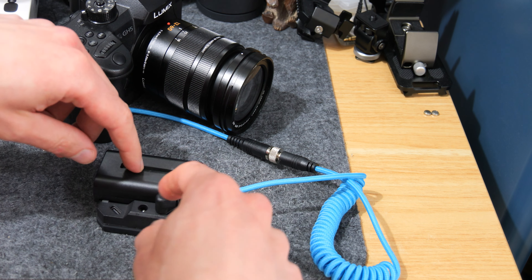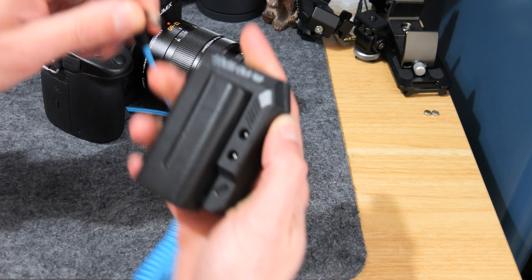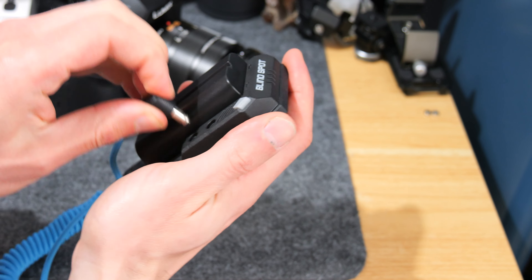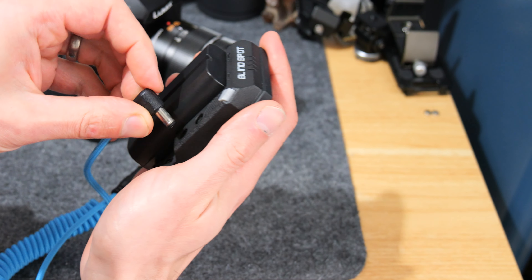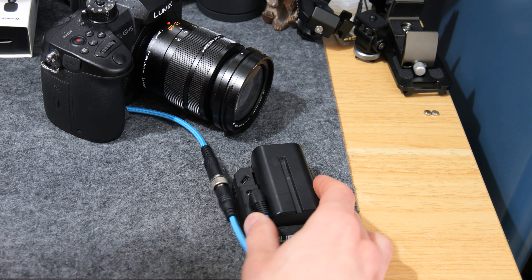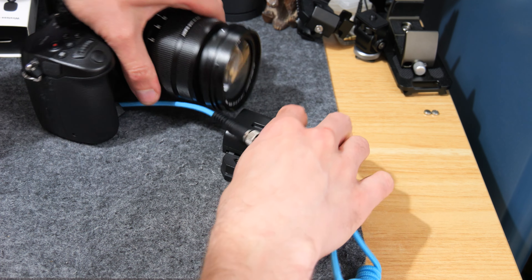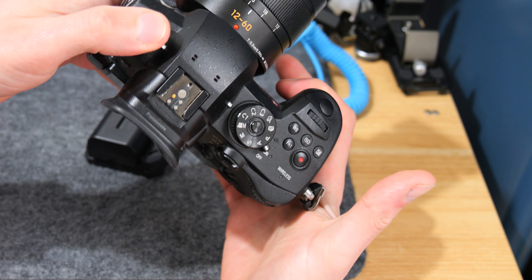So we've got the 12-volt port which obviously goes into the 12-volt socket. You can put it into the 8-volt but it won't work - actually it won't fit anyway as it's too small. So you plug that into the 12-volt socket there.